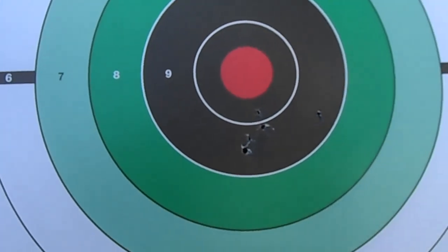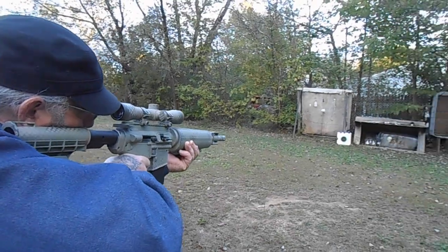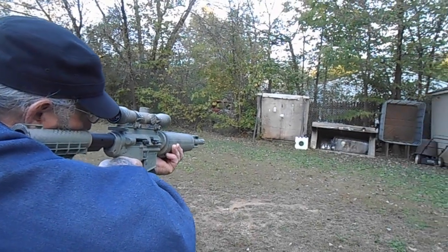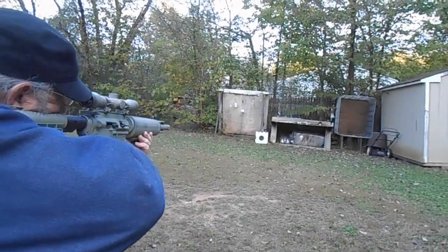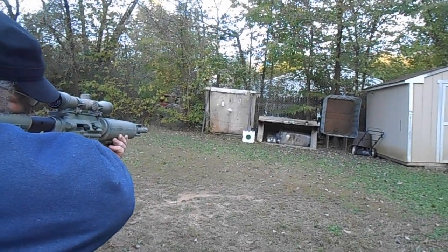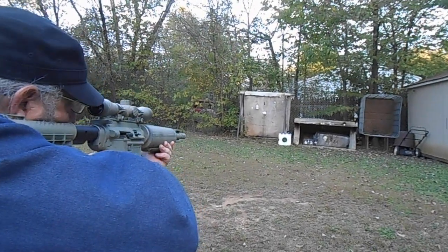You guys take care. Pop Air Gunner is going to take a few shots with the rifle and see what he can do with it standing. Here we go. Pop Air Gunner is going to take a few shots at this target — not open sight, but standing. Shot one. Second shot. That's shot three.